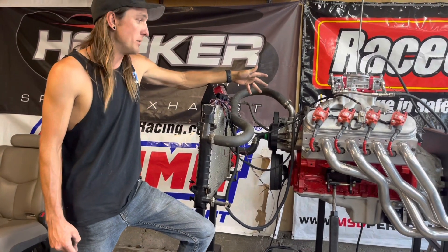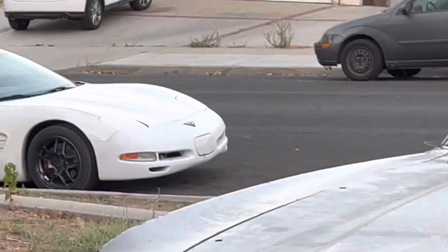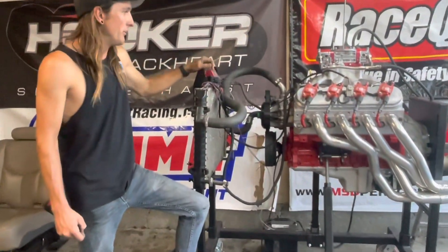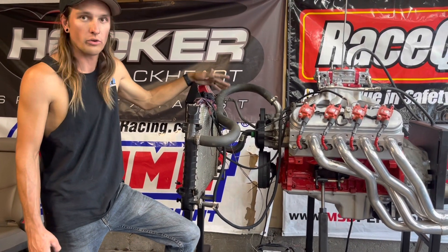The other idea we've been throwing around is putting it into our new car — we haven't shown that yet, it's right over there, and that's coming up in a new video. Theoretically, because this is a 24-tooth motor, we could just drop it right in and go from there. But I think we're just going to keep this thing around. Hopefully at some point we'll have a car worth putting this in.